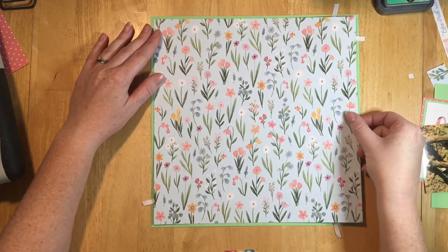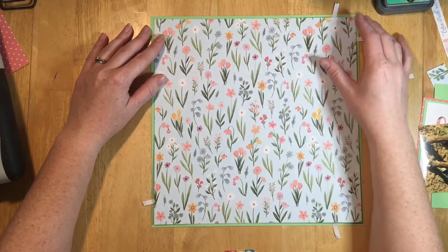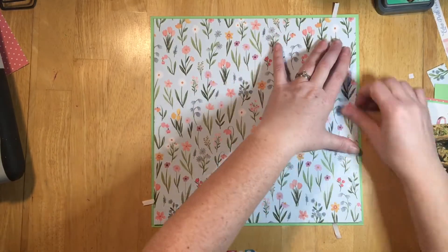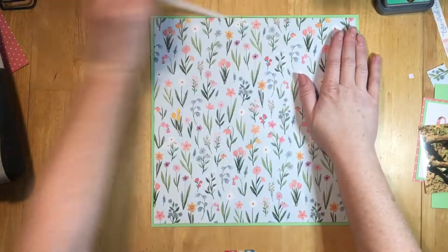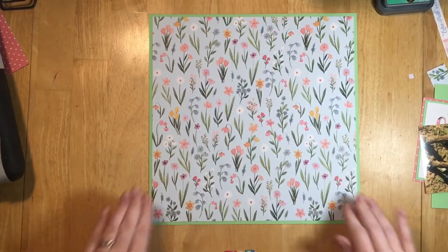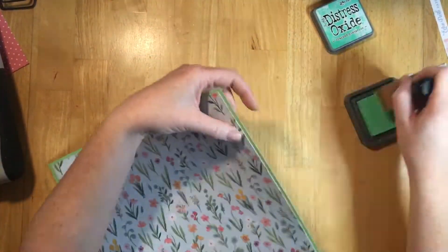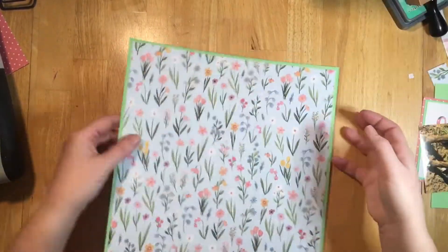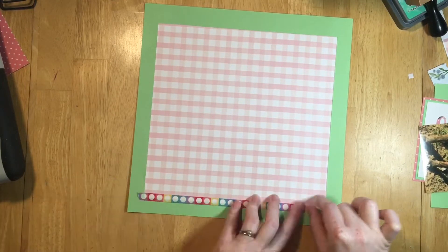I do the same thing when I put the green on the pink dot. The little tabs stick out, and once I get it lined up I can just pull them to keep the paper from being wonky. Then I'm going to add the Cracked Pistachio to the green paper as well.